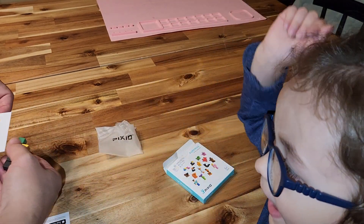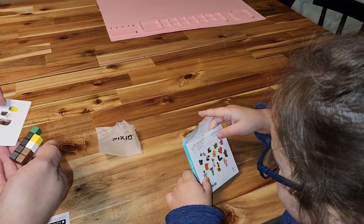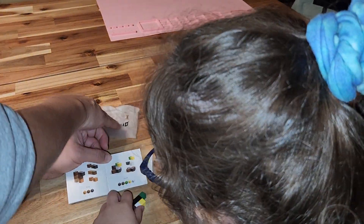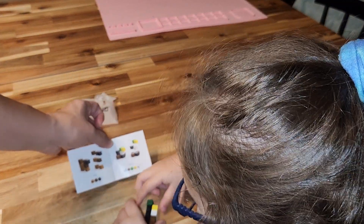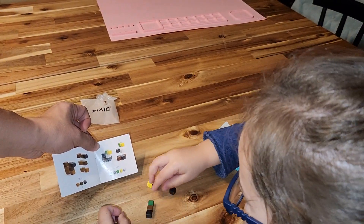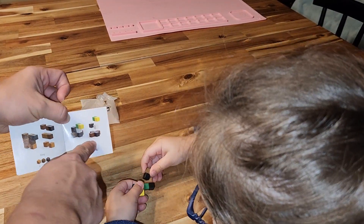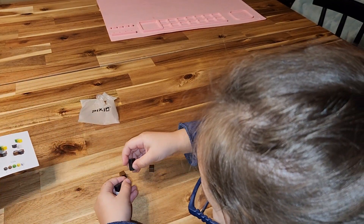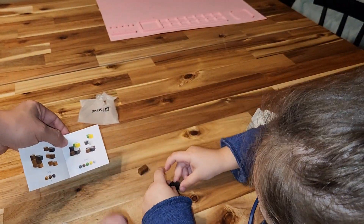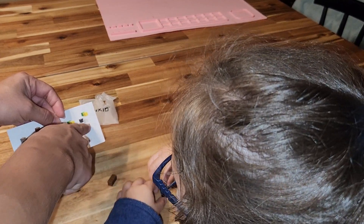Did we get the duck? I think we did! Aren't these the colors — two of those, four of those, one green. Yep, we got the duck! All right, so let's put the duck together. Can you do it by looking here? Can you do it real quick? All right, we'll build that. Honey, you start with the bottom — so put three blacks together, flat.